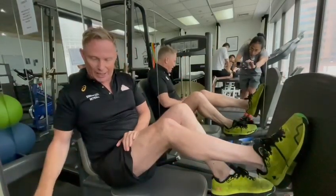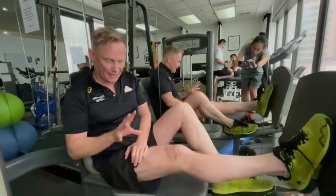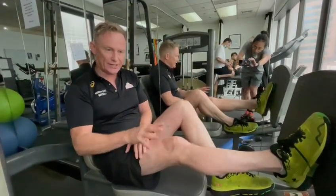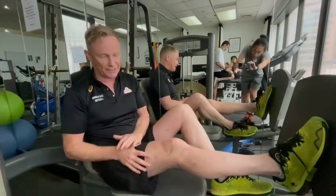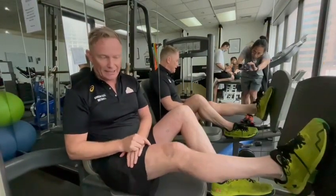We want very high load in a small range when looking at quad strengthening. This idea that you shouldn't go into extension is completely incorrect and is not beneficial for the rehabilitation of knees. Knees that have failed rehabilitation — that we review from other clinics — lack that last bit of extension.